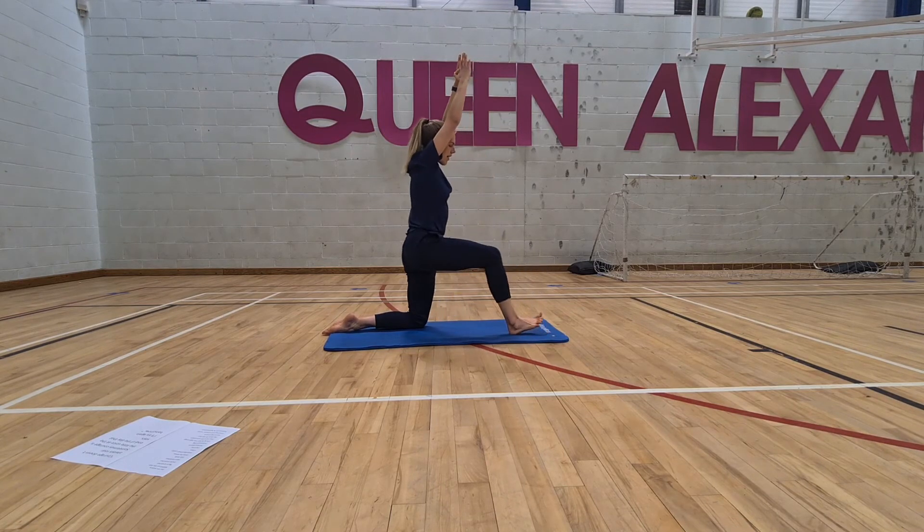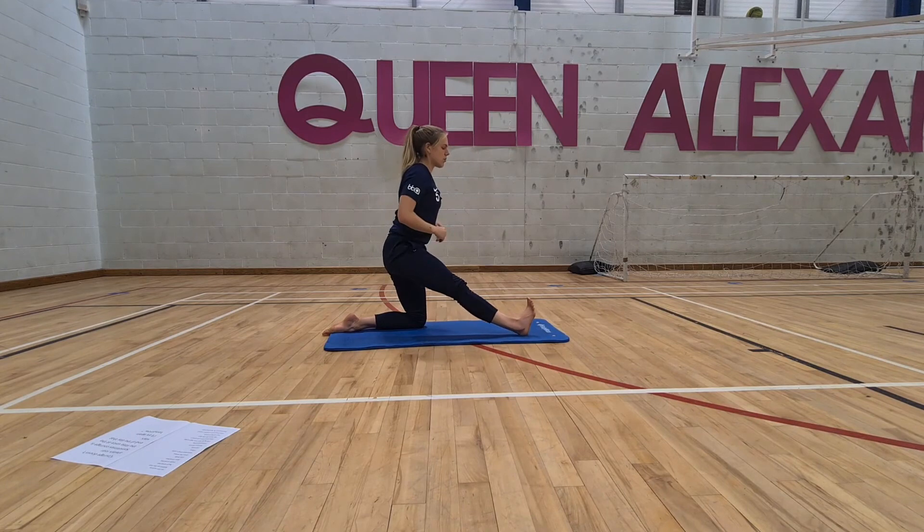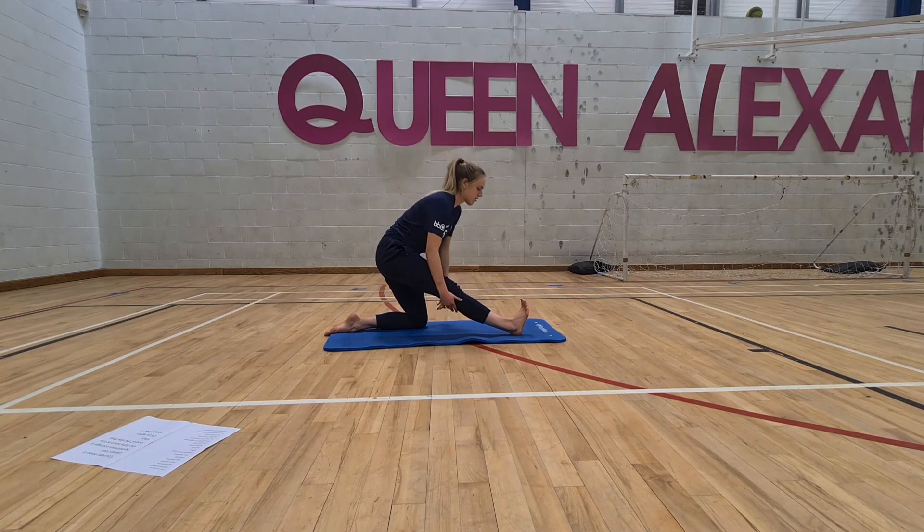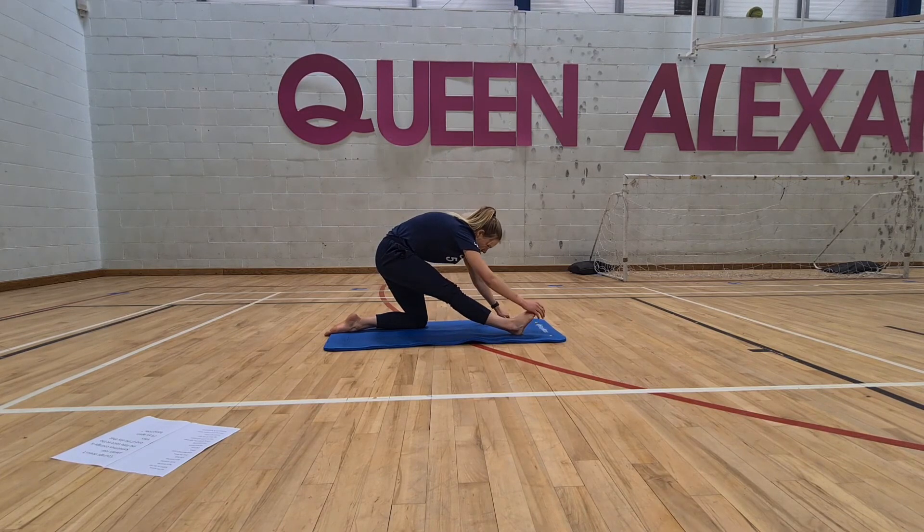Come out of that straight into a hamstring stretch — press the heel into the mat, pulling the hip away from the body, getting a really fantastic deep stretch. Again, windscreen-wipe the foot — just takes care of the back of the knees and the top of the calf. And pull, and pull.